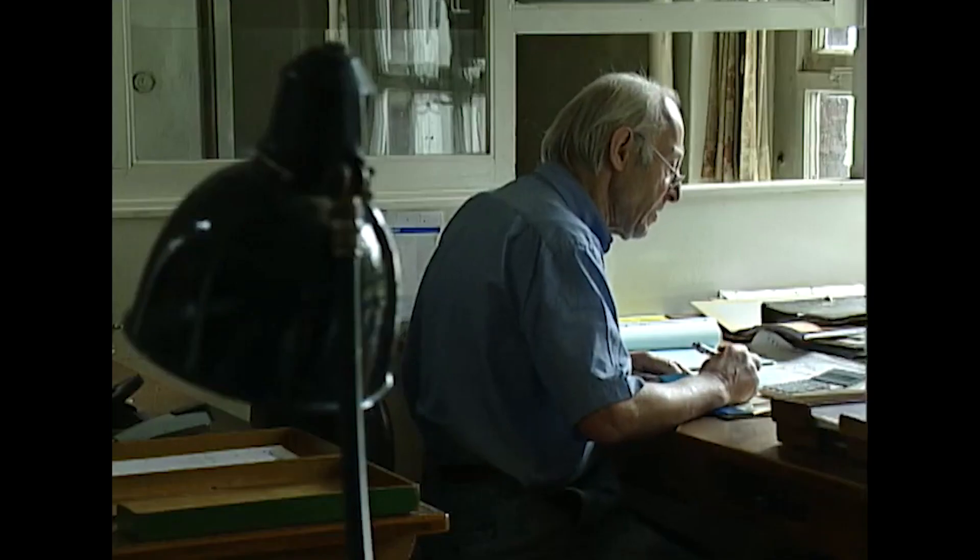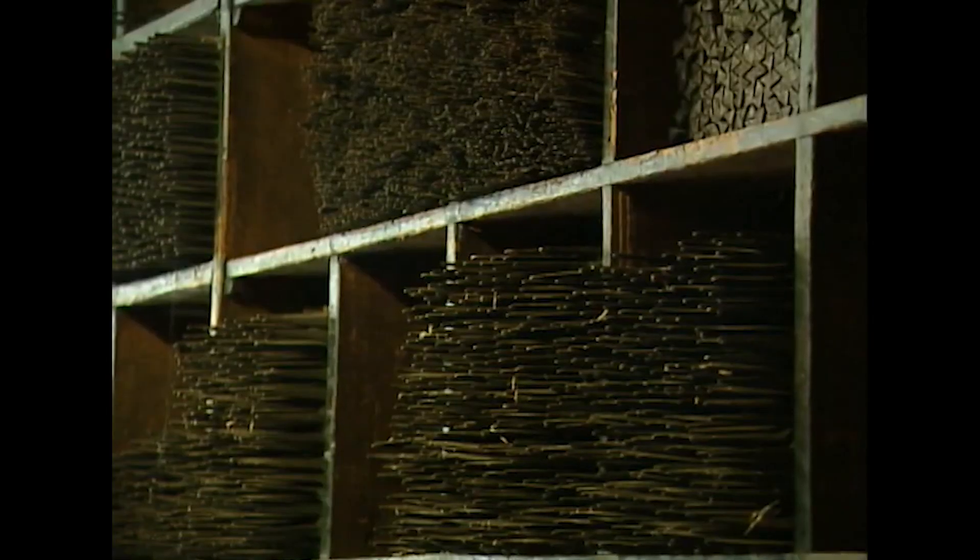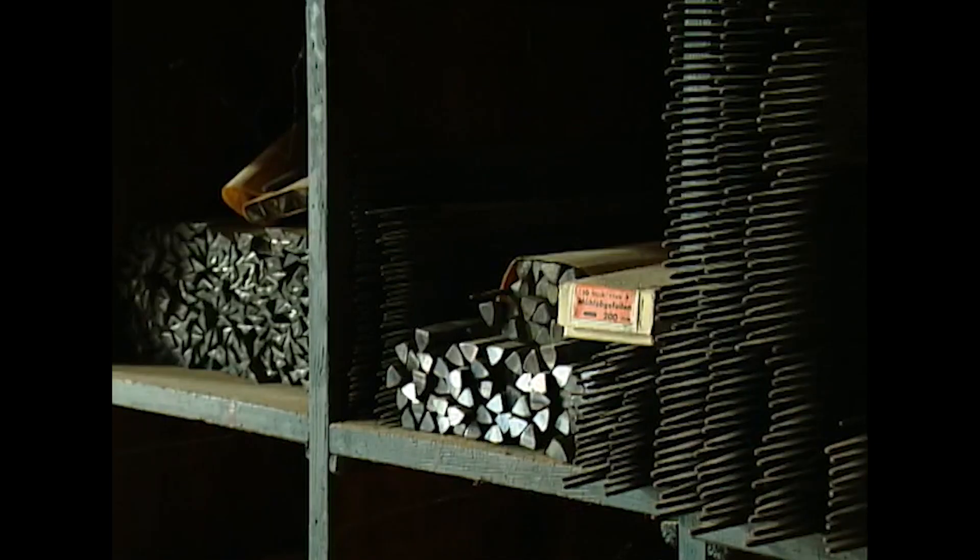The current company owner discusses the fluctuating economic situation: the file industry has always been very problematic from an economic perspective due to enormous competition. In the Remscheid area alone, there were over a hundred companies making files. After the war, exports were extremely large, but then the Korea crisis came and the entire export business collapsed.